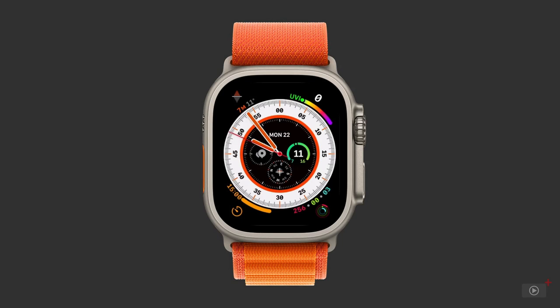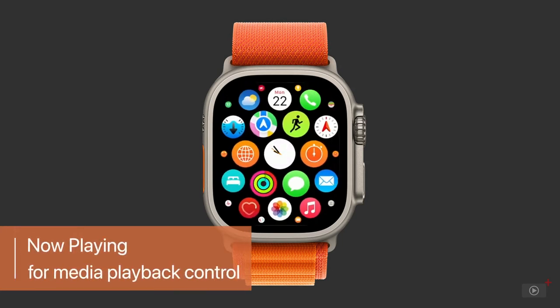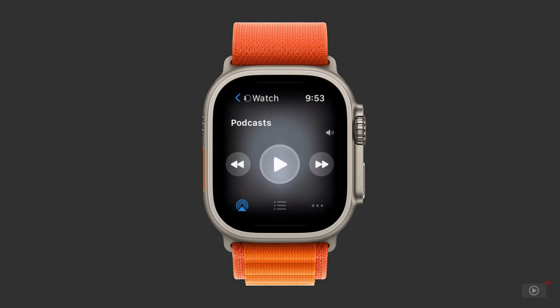We'll start with an app named Now Playing. You'll see from the visuals this app is the epicenter of content control — not only on your watch, but on other devices too.